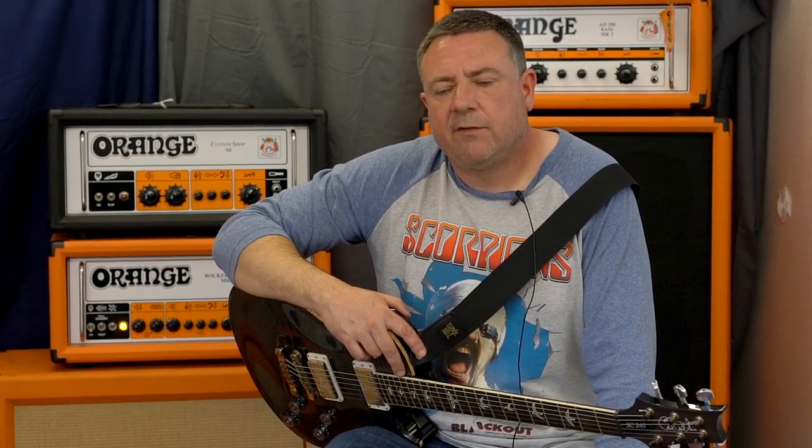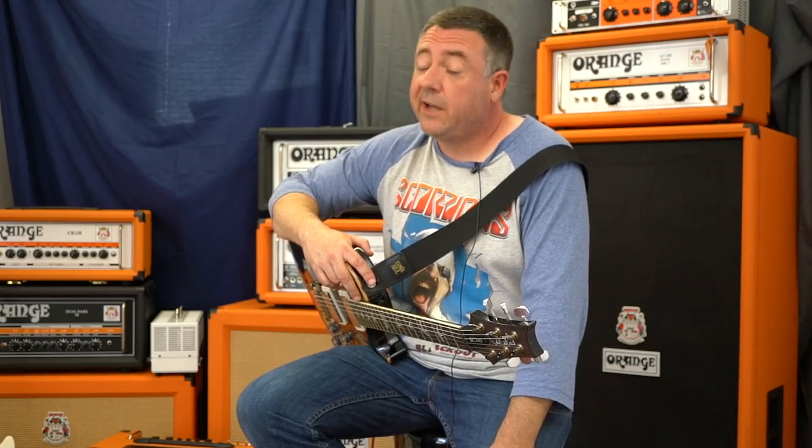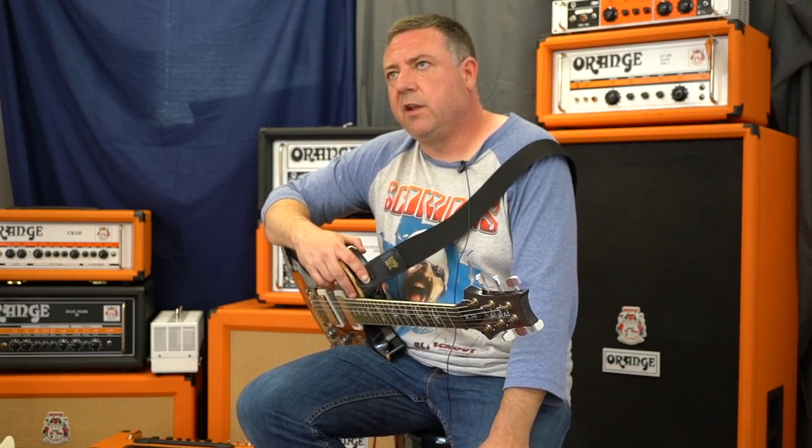For some reason, the Orange cabs always sound like they have a bit more life than any other cabs that I own. So that's definitely my favorite part about Orange cabinets. They seem to have more top-end and more bottom-end than any of the other cabinets I have.